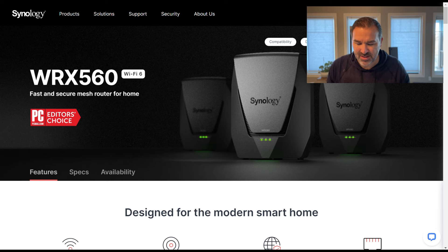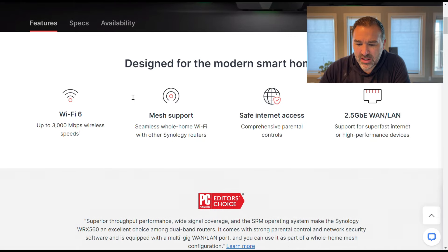Before we get into the interface of this thing — which is really the magical part — I want to quickly go over some of the specs. This is not a spec video, so we're not going to take too deep a dive. This is the WRX 560. You can find it under the products area in Synology. It really does pack a punch. We're talking Wi-Fi 6, the mesh support is absolutely awesome, and there are some safety features we're going to talk about. Parents, I'm talking to you if you want to be able to restrict some stuff for your kids. This has it all built in.